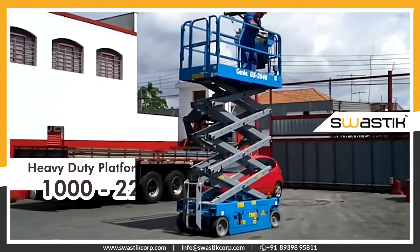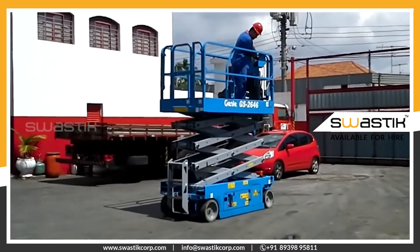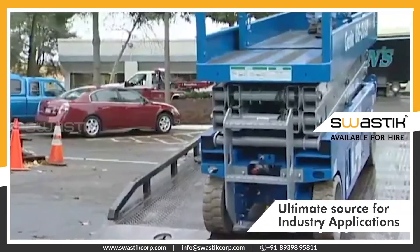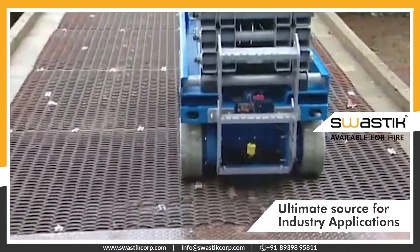Scissor lifts have a maximum load capacity of 1,000 to 2,250 pounds. They are an ideal machine used for construction, maintenance, warehousing, and are built to stand up for outdoor conditions and challenging environments.